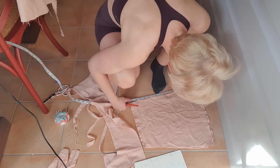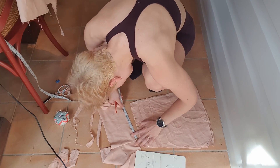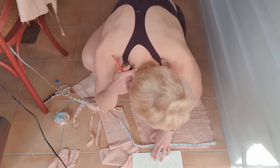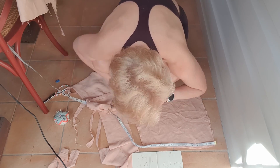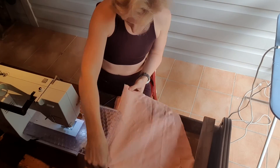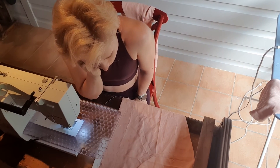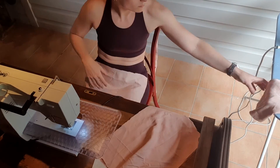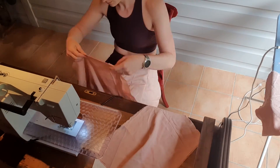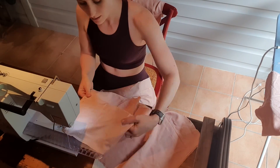So it kind of looks like this weird pointy bit on the bum, which is not great — but oh well, I'll live with it. From memory, I sewed all of the side seams, then the centre back seam, and then I sewed both sections of skirt together before turning them the right way around.